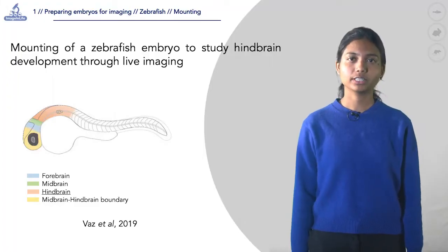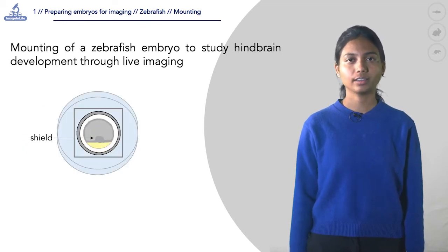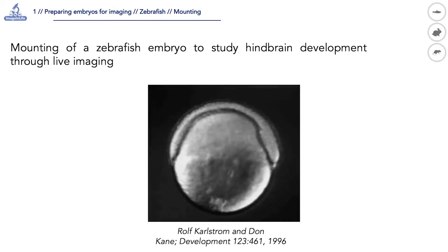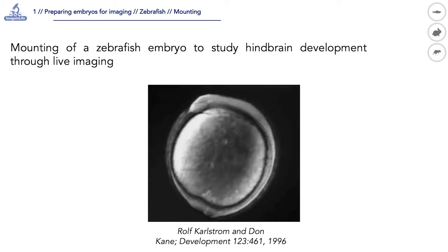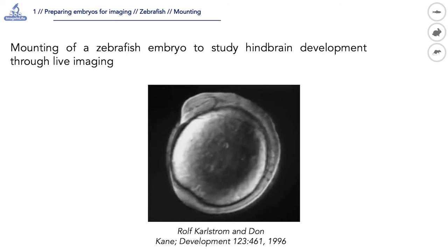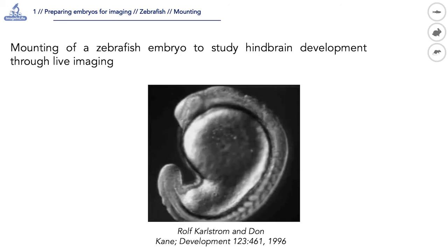To study hindbrain development in a zebrafish embryo through long-term live imaging, mounting the embryo in the proper orientation is a critical step. Here we show the mounting of an embryo at the shield stage, which is six hours post fertilization, for imaging from early gastrulation till late neurulation stage using an upright microscope.